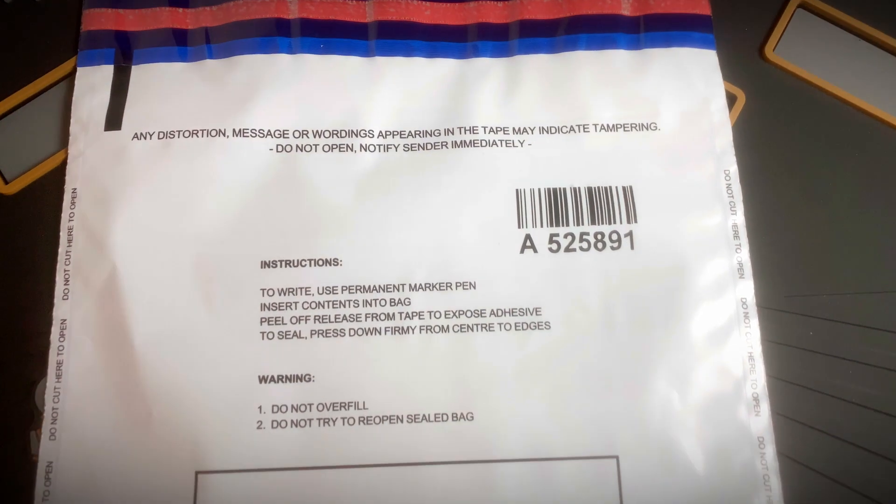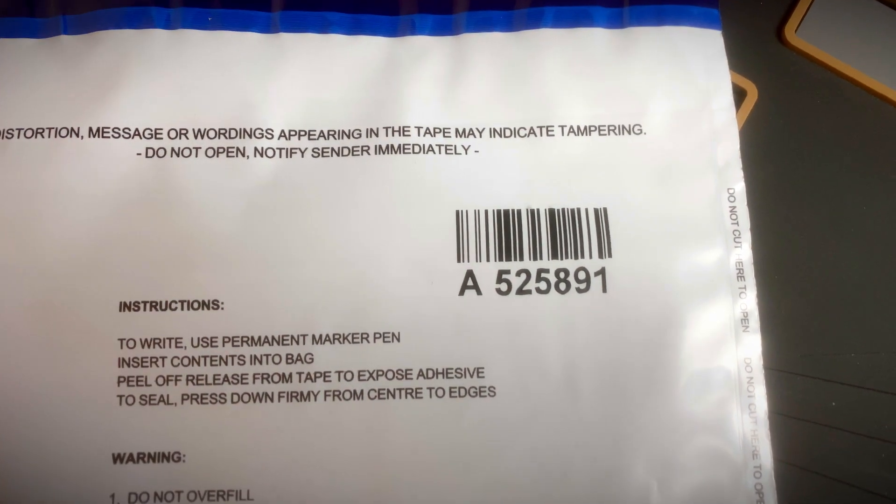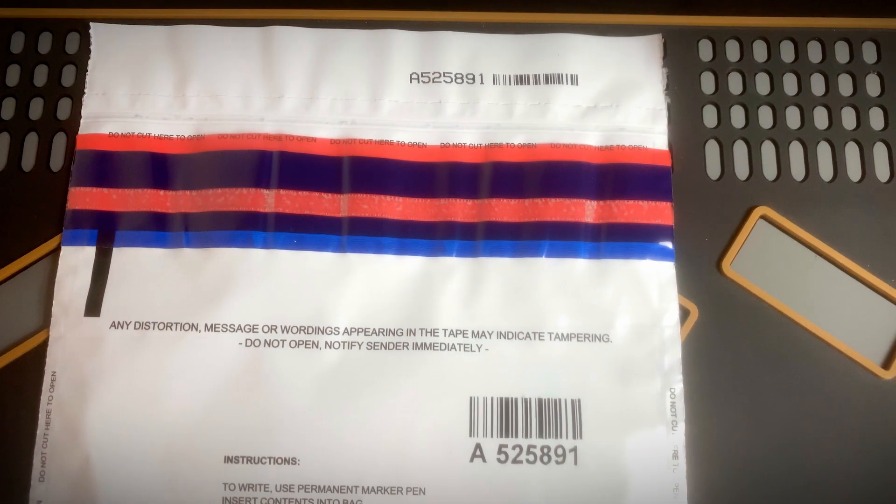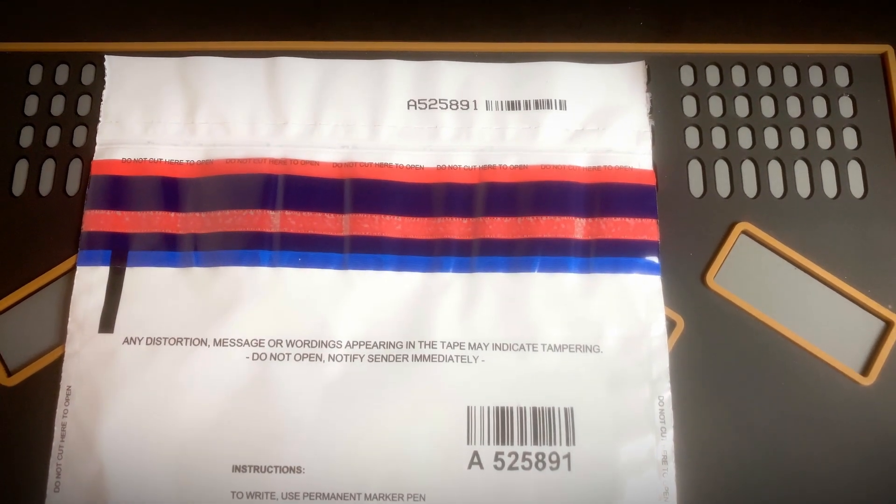One of the easiest ways to bypass any tamper-evident seal is just to swap it with another seal that looks exactly the same. Of course, security seal designers put controls in place to stop these types of attacks — the usual way is with serial numbers, barcodes, or both. In this video, we're looking at some level four bags that use barcodes and serial numbers. On a new bag, there is a barcoded seal number on the front, and the same barcode and serial number are on a tear-away strip on the top of the bag. The sender can keep this stub to verify the number with the receiver so they know the bag hasn't been swapped.